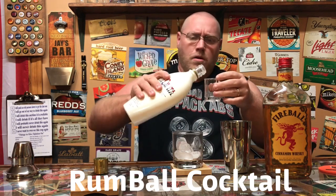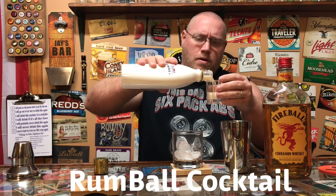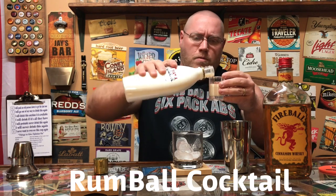We're going to do a shot of Rum Shotta and a shot of Fireball, shake it up, and pour it into this old-fashioned cocktail glass. I've got some ice in the glass.